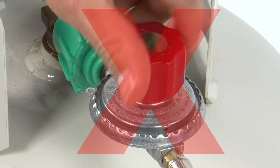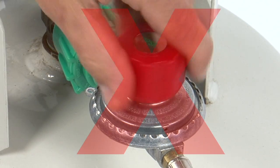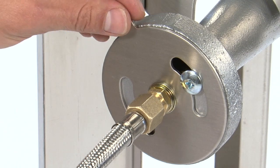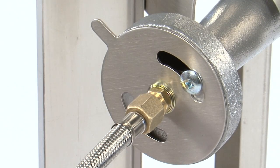Remember, you do not need to have the regulator fully open to achieve maximum power. As you increase the gas flow from the regulator, it may be necessary to readjust the air damper.